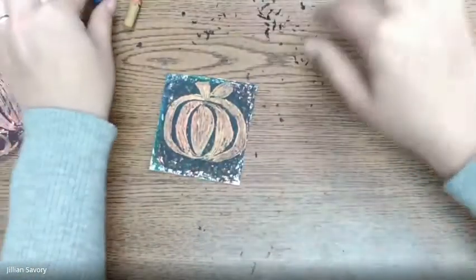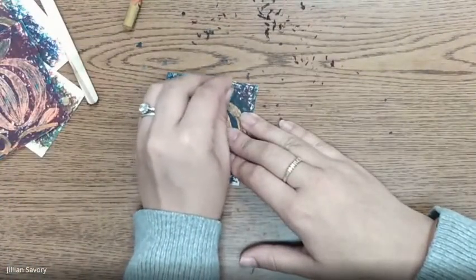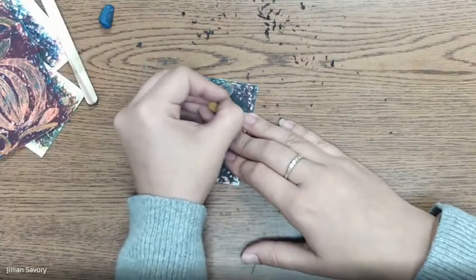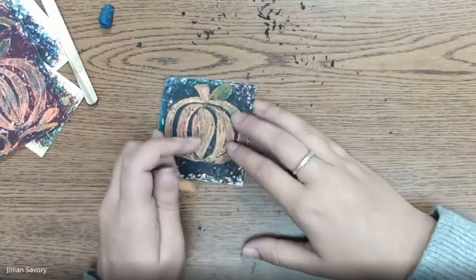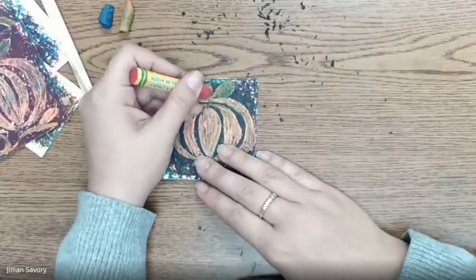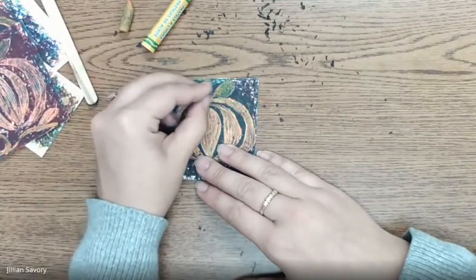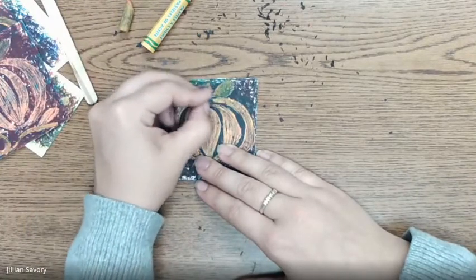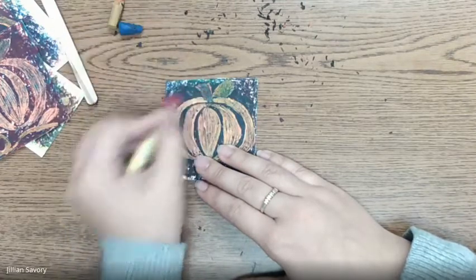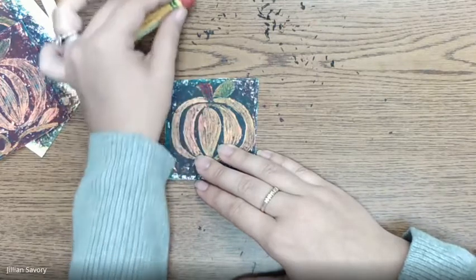Once you've scraped away where your stem and leaf are, you can use your blue to color your leaf really lightly, then take your yellow and color on top and your leaf will turn green. I think I want to make my stem a different color, so I'm going to put a little bit of red and then a little bit of blue. Purple is the hardest color to make — it's looking pretty blue so I'm going to add some more red and maybe a little bit more blue.